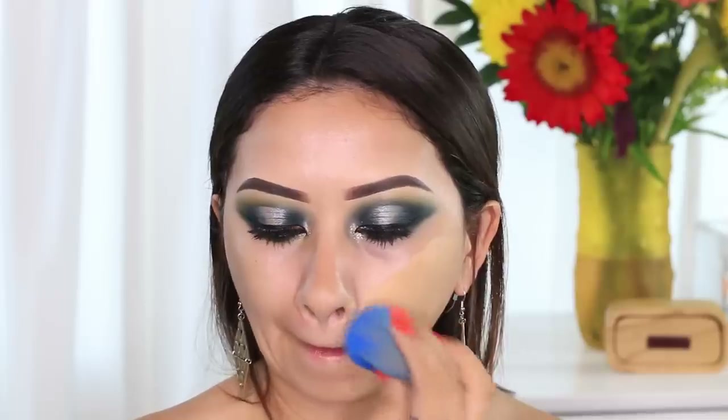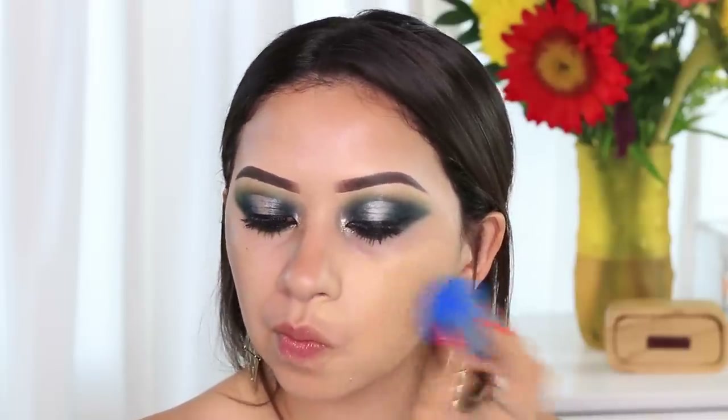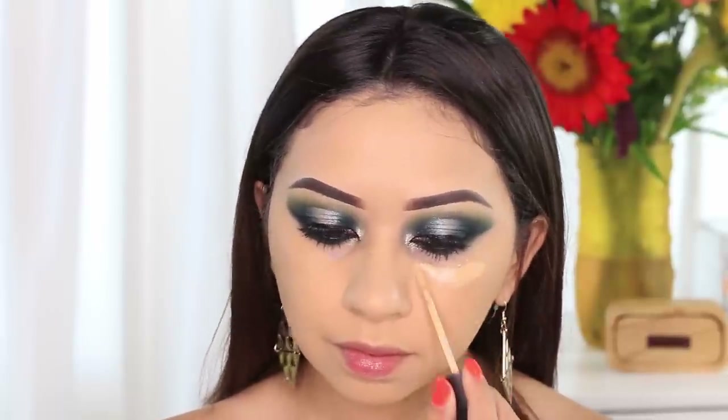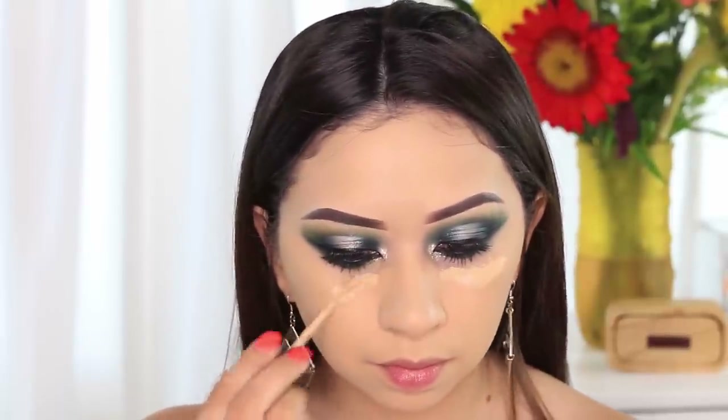My face is already ready for this step. I went ahead and applied the Glow Elixir by Becca, then I applied my primer which is the Too Faced Hangover RX, and I followed that up with the Makeup Forever foundation. This one is the Matte Velvet Skin Foundation — I'll be having a video on this one. For today's look I used the Laura Mercier Concealer.